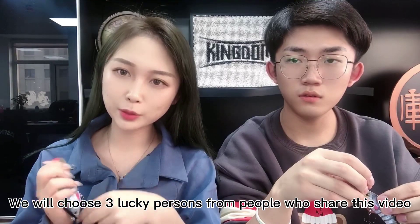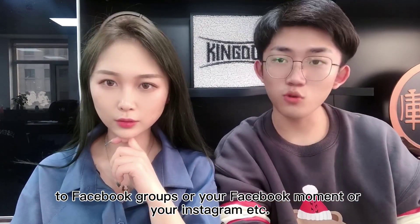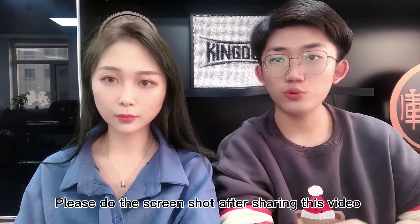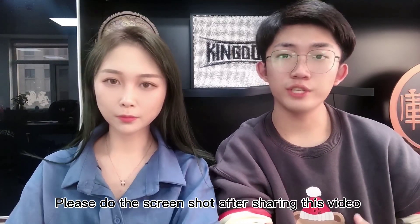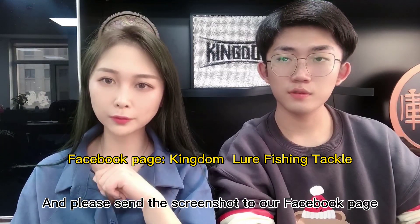We will choose three lucky people from those who share our video to their Facebook group, Facebook page, or Instagram, etc. Please take a screenshot after you share this video and send the screenshot to our Facebook page.